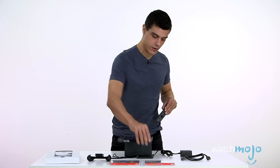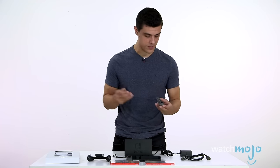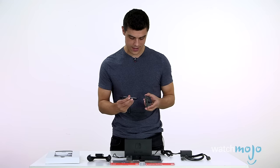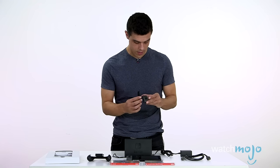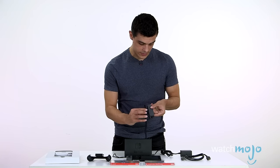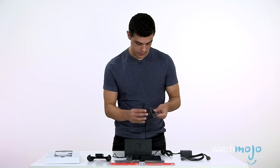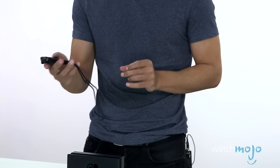A little cautionary tale from us here at WatchMojo: we just tried putting on one of these little wrist straps and we did not do it properly. It was a little bit difficult to take off once you did that. But it's actually quite intuitive — we're just dumb. Basically there's a minus sign and a plus sign and they're supposed to line up. And you can just — there you go.